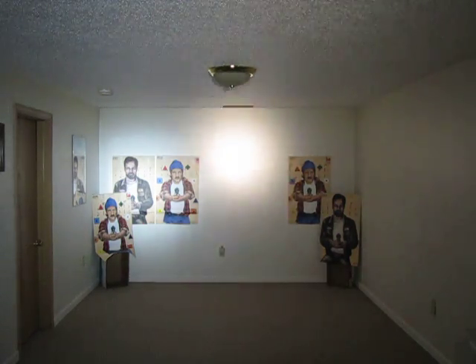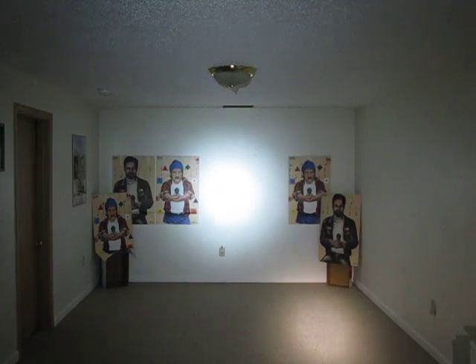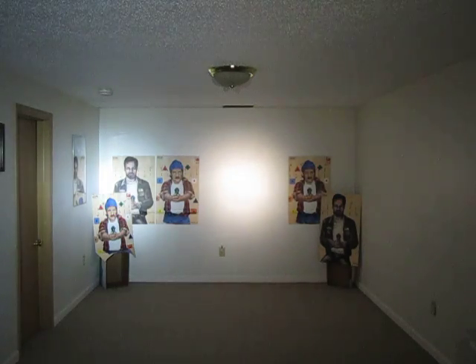In my right hand is the Malkoff M60 Warm. In my left hand is the Malkoff M60 Original with a cool white beam. That's the difference in the color balance. Some people really like the warm lights, including me. But that's just a comparison.